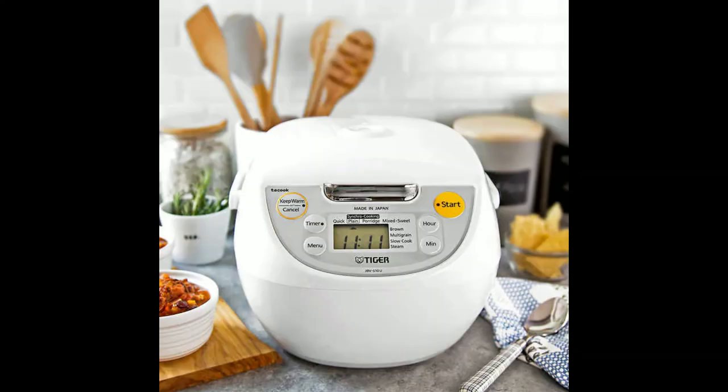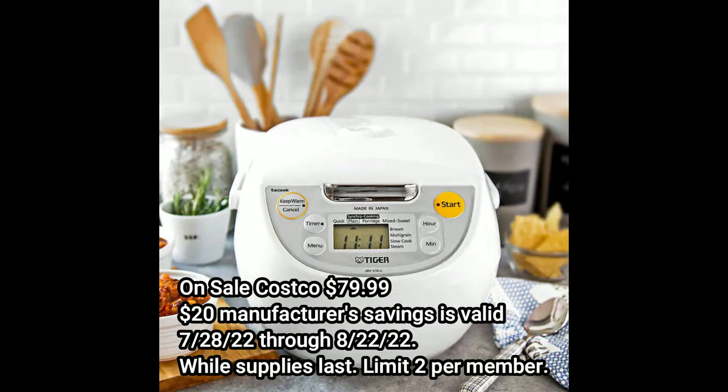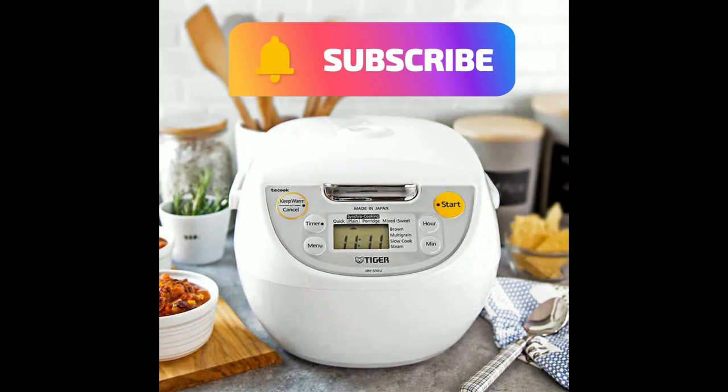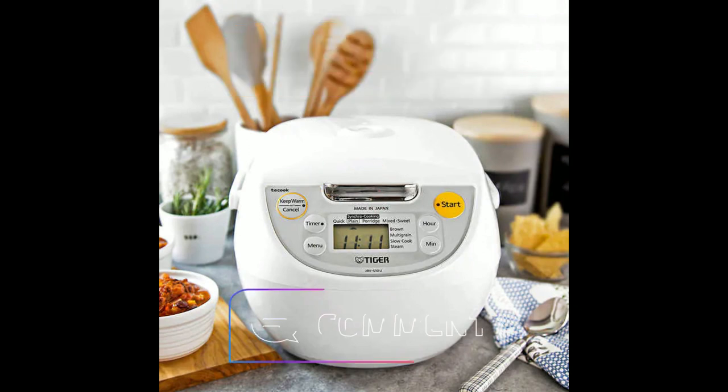To wrap it up, this deal for the Tiger 5.5 cup MICOM rice cooker and warmer is good through August 22nd, 2022, so you have some time to pick it up. They do run these sales from time to time throughout the year, but it's a fantastic deal and I can't recommend it enough. Thanks for watching, hope you enjoyed it, have a great day, and we'll see you on the next one.